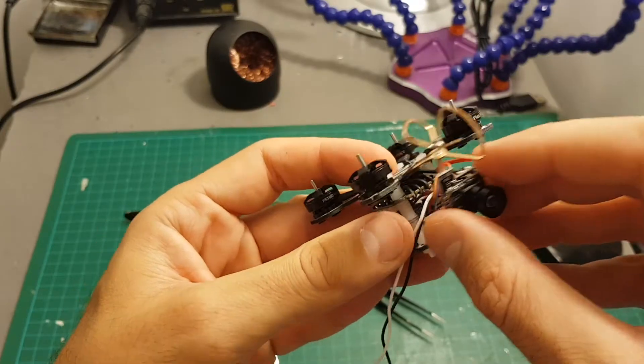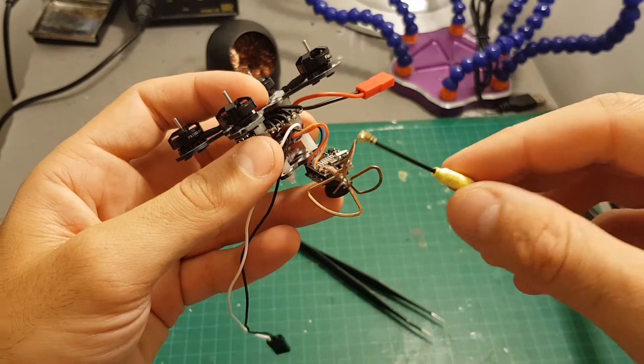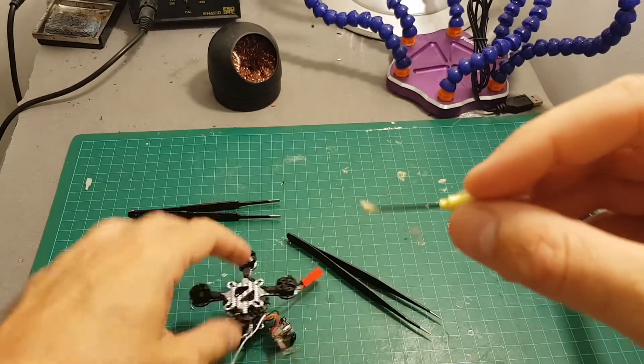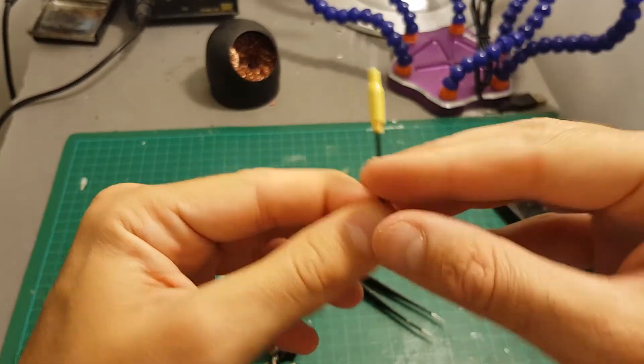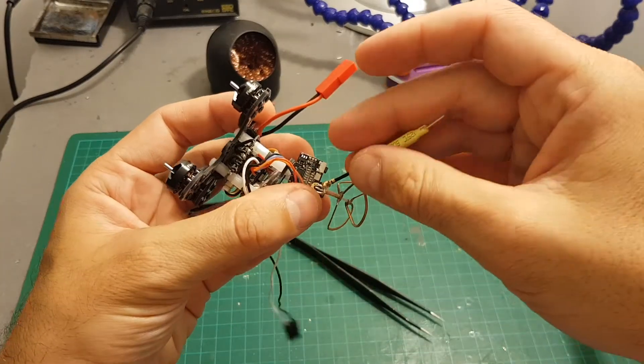This cloverleaf antenna is kind of in the way. So what I'm going to do is replace it with this antenna. In order to do so, I will have to cut the end of the wire and then solder it to this end over here.